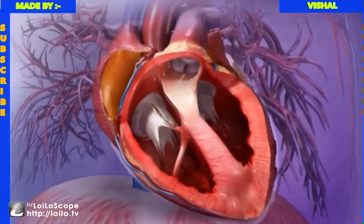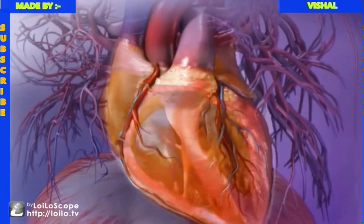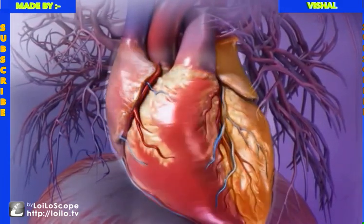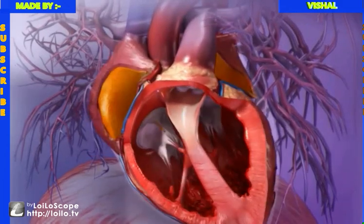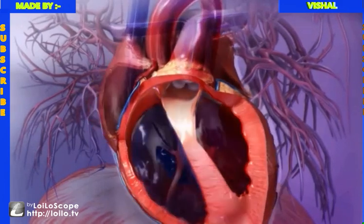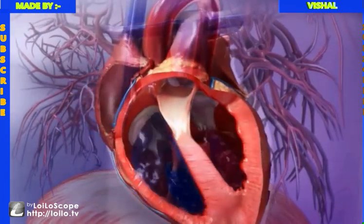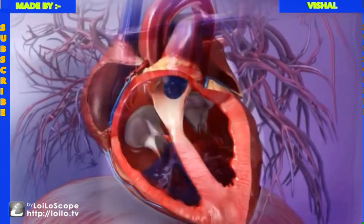The interior of the heart is divided into four hollow chambers, enclosed by a layered wall. The heart has a right and a left side, each side with two chambers — an atrium and a ventricle. The right and left sides of the heart work in coordination to pump oxygenated blood throughout the body and deoxygenated blood to the lungs.